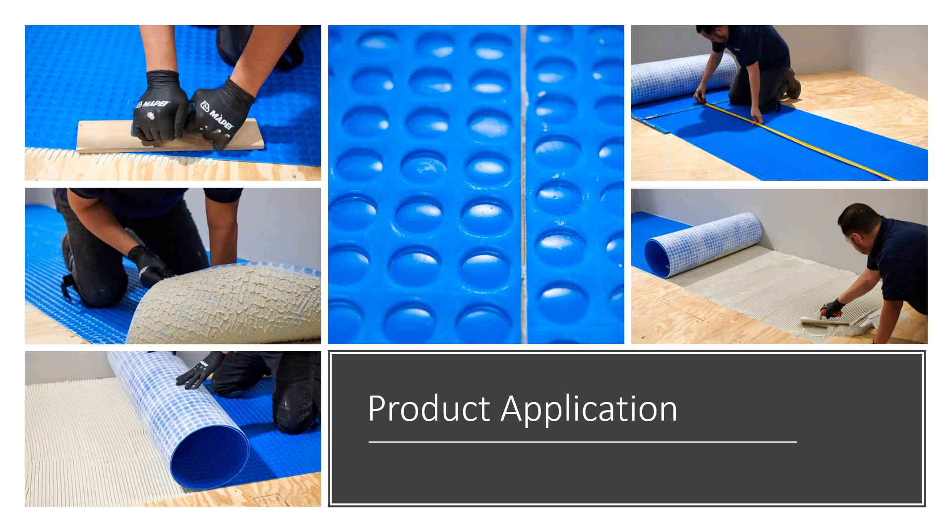For product application, the first thing you'd want to do is inspect the subfloor before installing MAPAGUARD UM35 to ensure that the substrate is acceptable for tile or stone installation. You'll always want to pre-cut and dry fit the membrane in place. Then you'd mix the suitable mortar for the substrate — the consistency should be on the higher end of the recommended water range. The mortar should meet ANSI 118.14, ANSI 118.11, or ANSI 118.15.